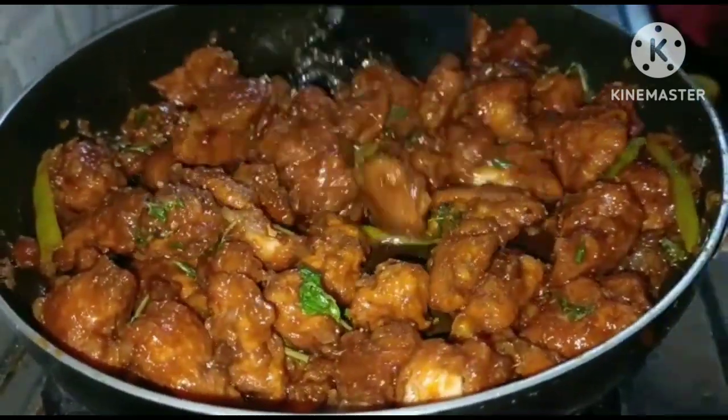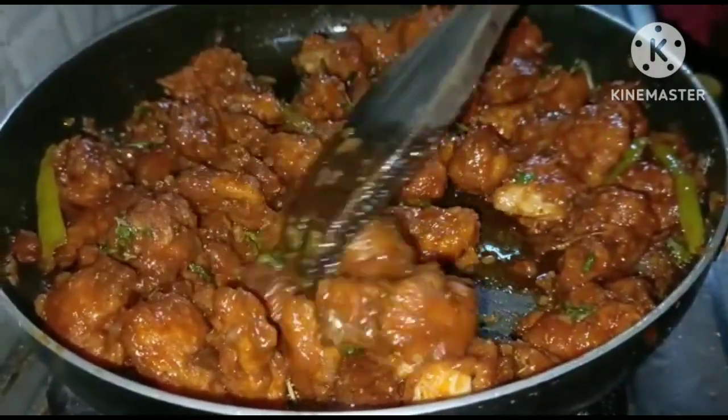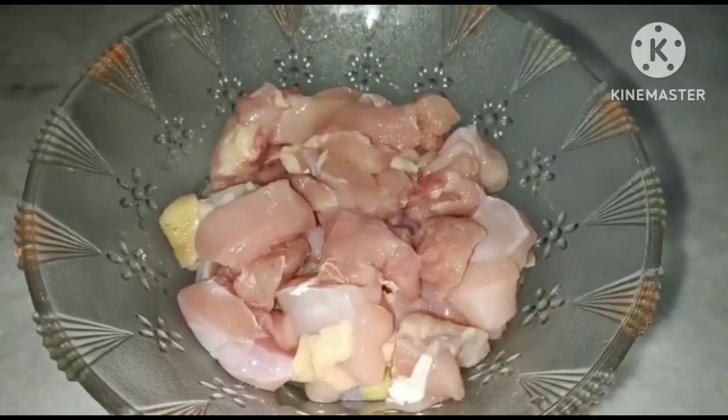Hi friends, welcome to Mathu Starry, Iroji Mano. Now I am going to make chicken fry.